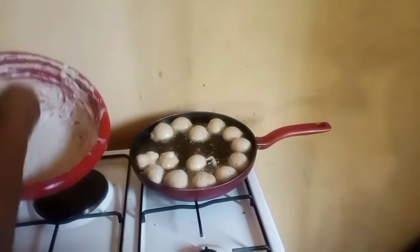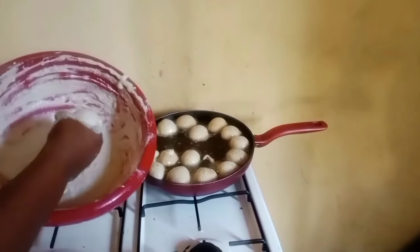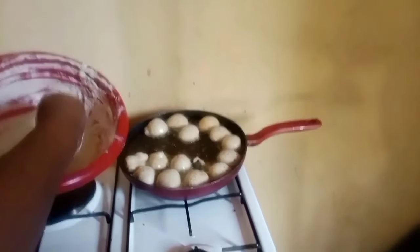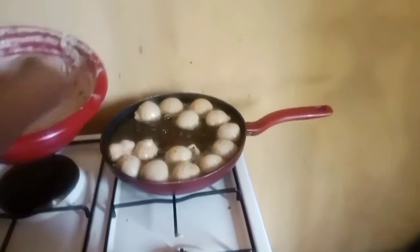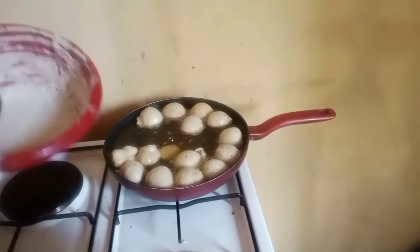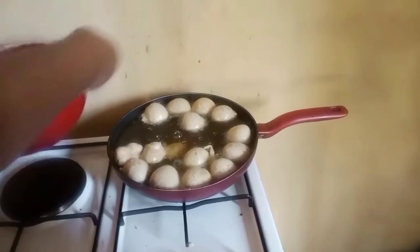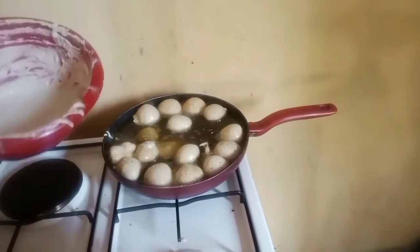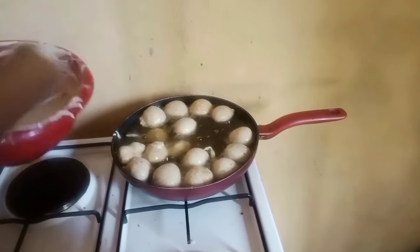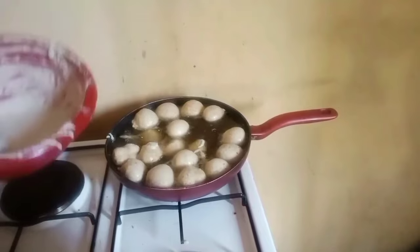My puff puff is on fire — this is how I am putting it. Scoop it and bring it out from your index finger. Okay, here we go.